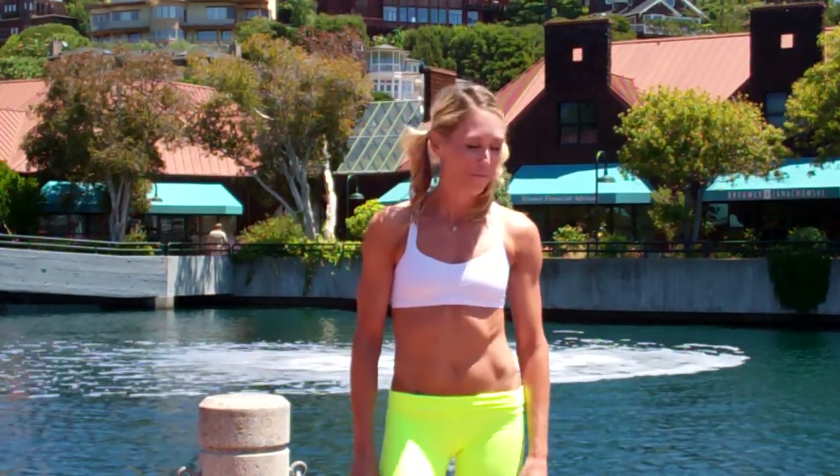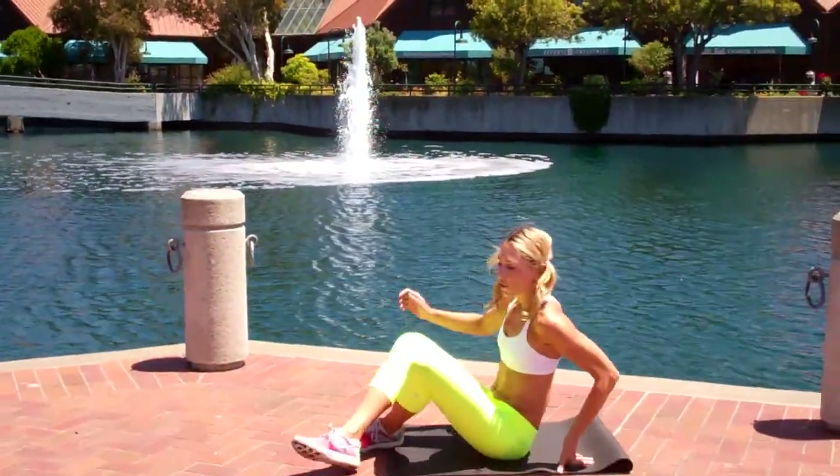Hi, my name is Sloan and welcome to this week's Fit for 15 Abs. Set your timers for one minute.